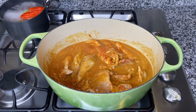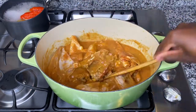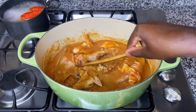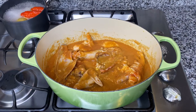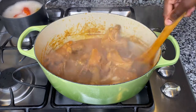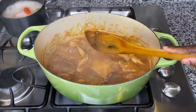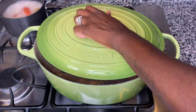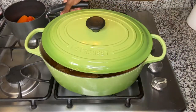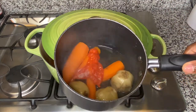I go ahead and add a little bit of salt — my salt always comes in at the last minute. I mix it in to make sure it's well incorporated with the other ingredients, then I cover the pot and cook this for about 10 minutes on low heat. This is what it looks like as it cooks — it's cooking beautifully. We're just going to let it cook for a little bit more.